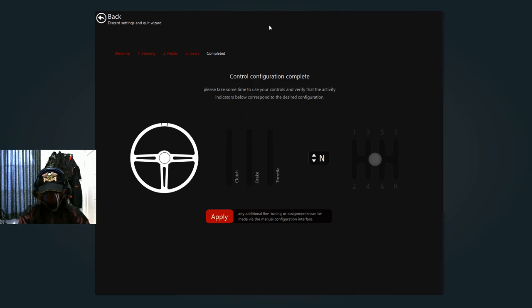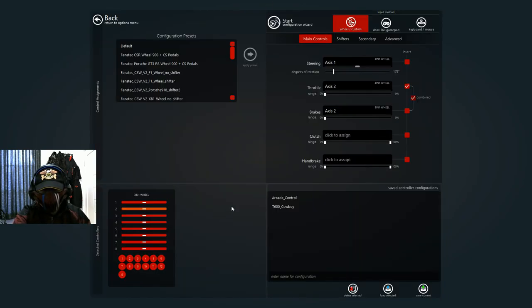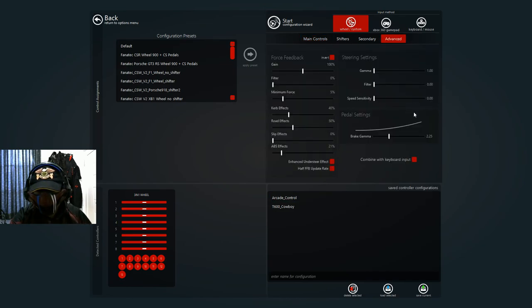I can just use the button here if I want to, because it's programmed the same as the shifter — it's sequential, not an H-shifter, so keep that in mind. Let's apply that. It's basically raw input, but the problem is if I immediately use this setup the brake won't activate, so I have to redo that. There we go. This is already the setup from before so I'll just save it.